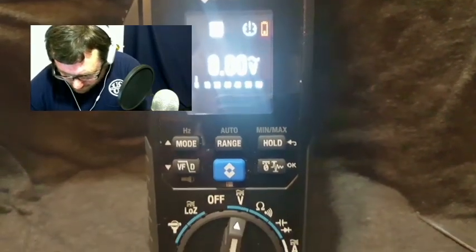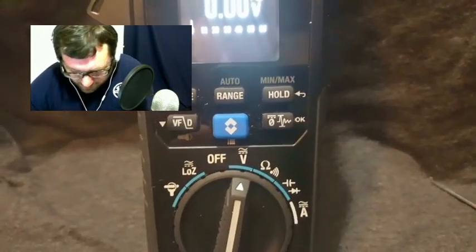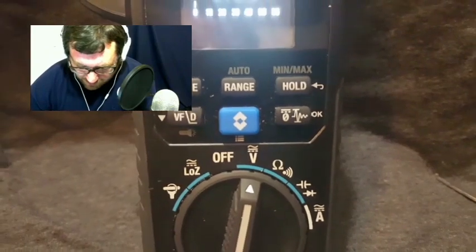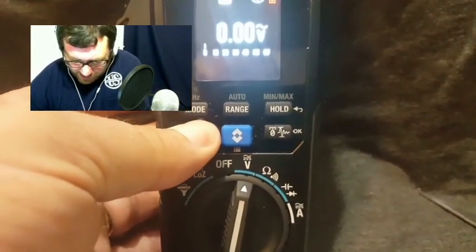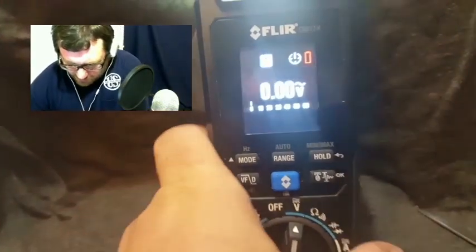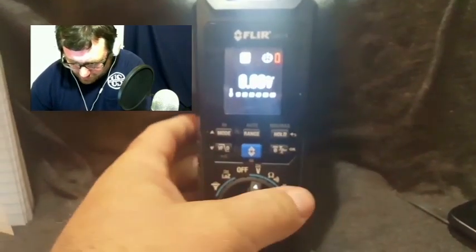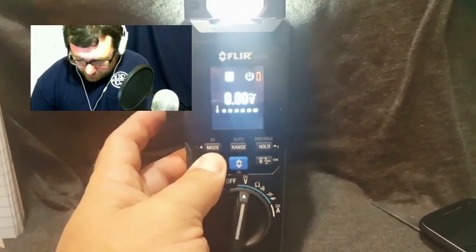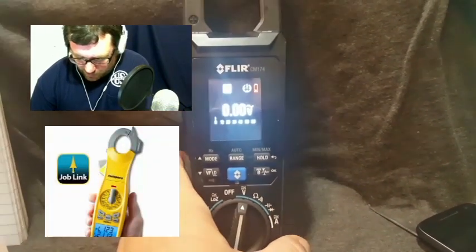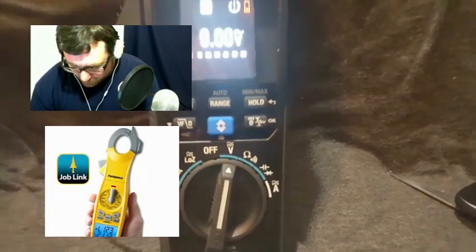It has the hold min-max feature that is pretty common on most meters. It has a VFD mode. If you hold down the VFD button, it activates the light, and it's actually a really good light — pretty impressive for a meter. I don't know how many lumens it is, but it's at the top realm of most meters' lighting capabilities. The Fieldpiece does have a light when you open the amp clamp, but it is inferior to this one.